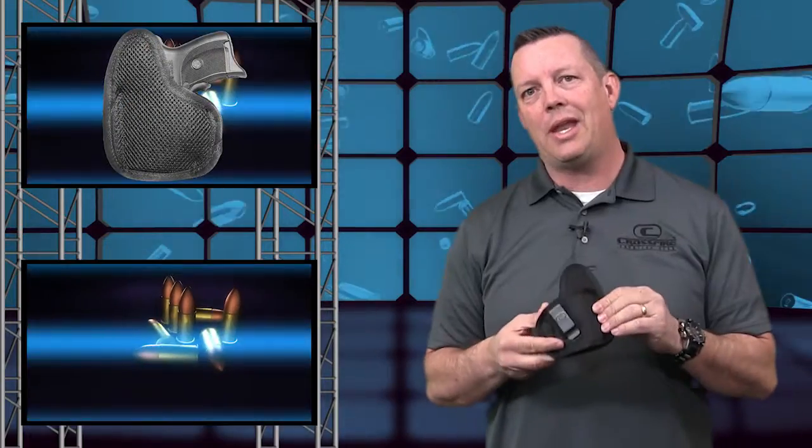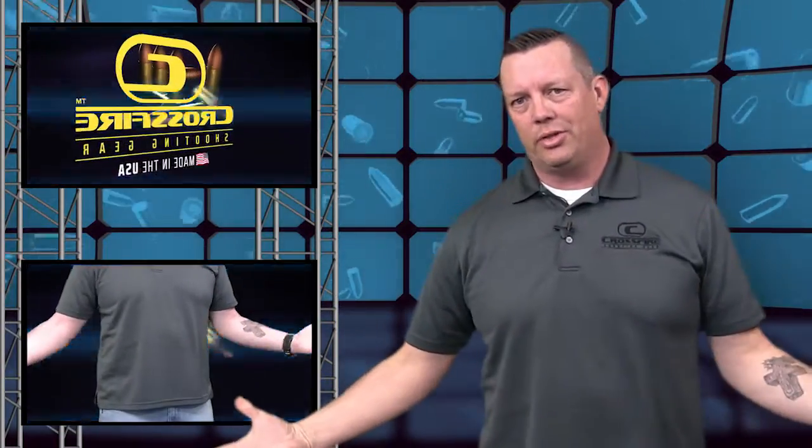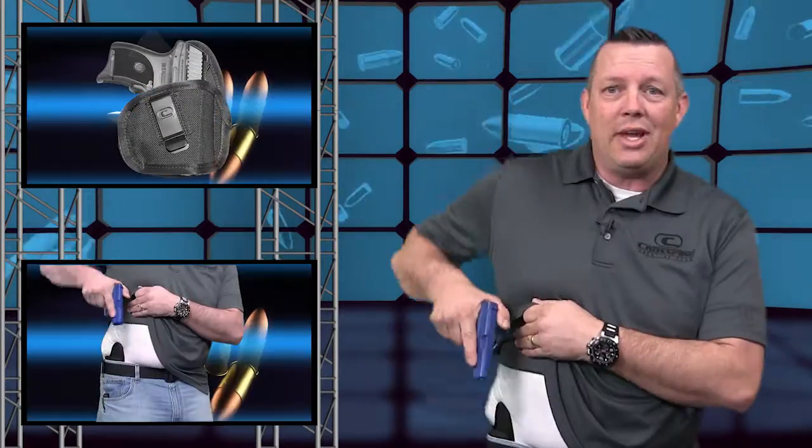The Tempest is designed as an inside the waistband holster. It clips inside, has a slight opening so you can holster with one hand — no need to get things out. Easily concealable, tight to the body, hides the gun very well, and provides quick and easy access.